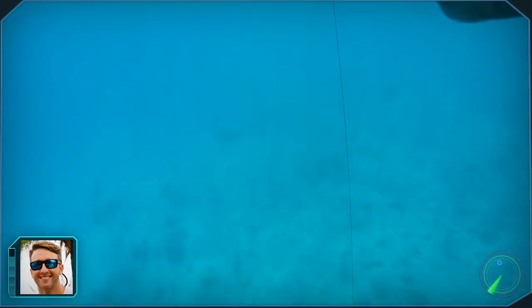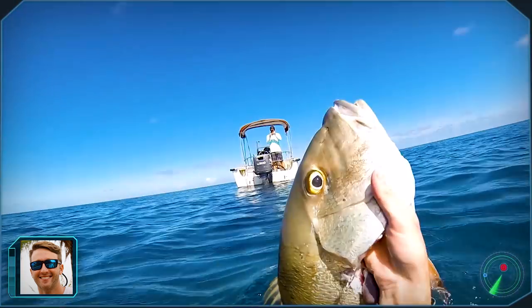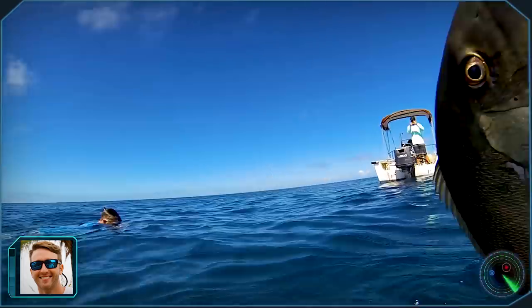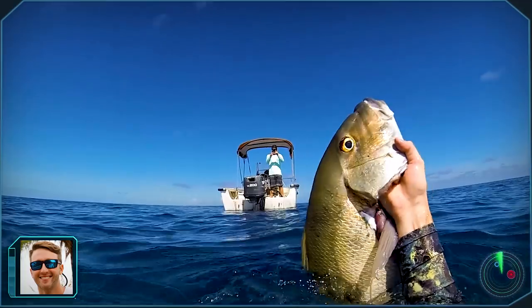After battling the fish for a few minutes on the surface I was finally able to get my hands on him. It was a solid fish weighing around 15 pounds and I was stoked.